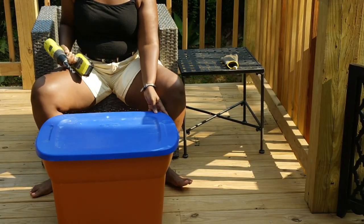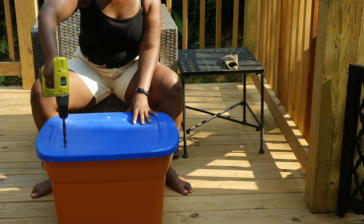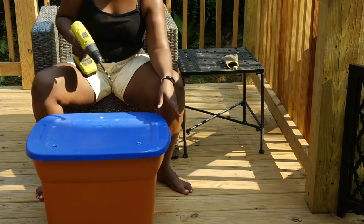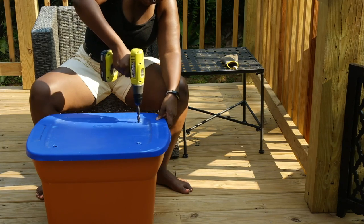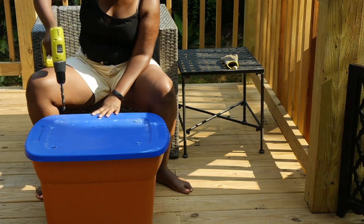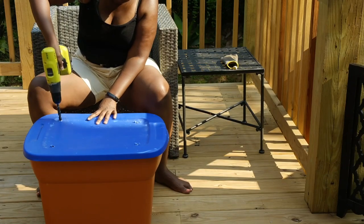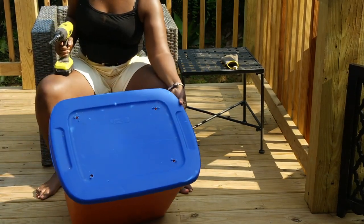First, I'm going to take our drill and drill holes into the top of the lid. Remember, air is important in our compost, and that's what we're going to be doing. You do not have to be an expert — the bit wasn't all the way in and I had to fix it along the way. So literally anyone can be an environmental hero.